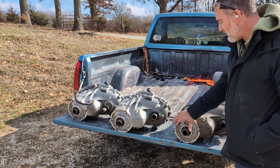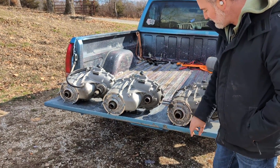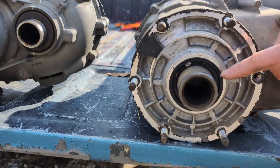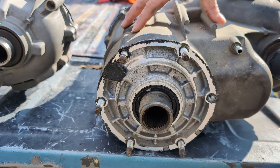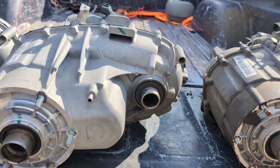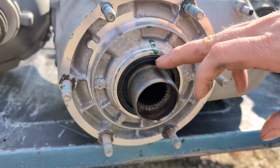The main difference that's easy to tell off the bat is where it connects to your transmission — you'll see these output gears. The splines come all the way up. This design right here is for a 6L80 transmission. Moving to the 8-speed, you can see the splines are recessed quite a bit, almost an inch recessed.